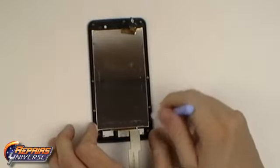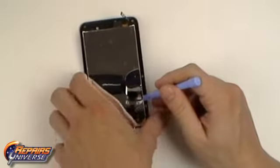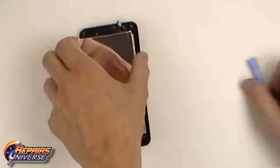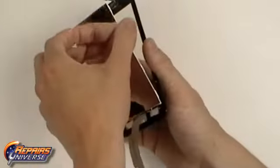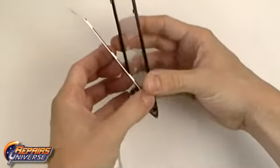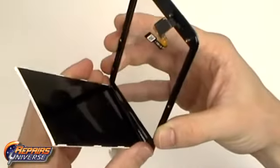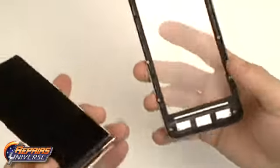We can now begin gently prying away the LCD screen from the touch screen assembly. Be careful as the lower portion of the LCD screen is held in place with a small bit of adhesive. You can now replace your LCD screen.